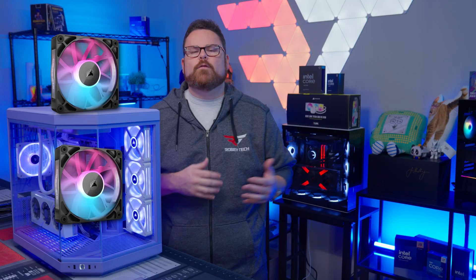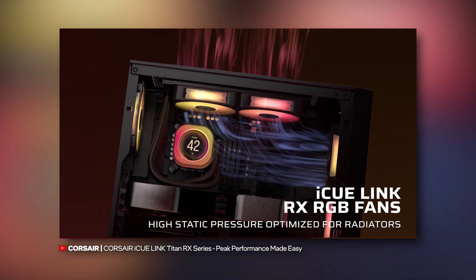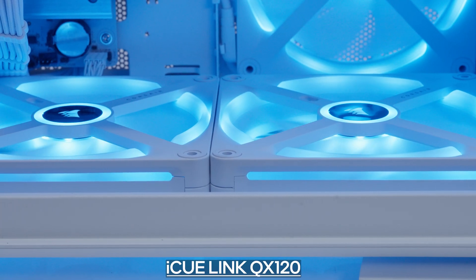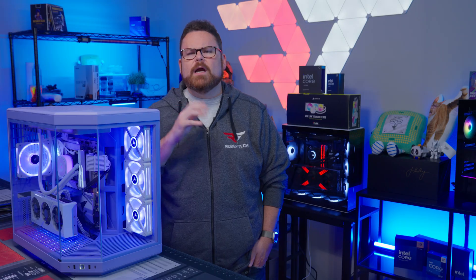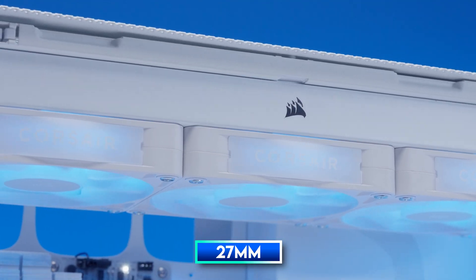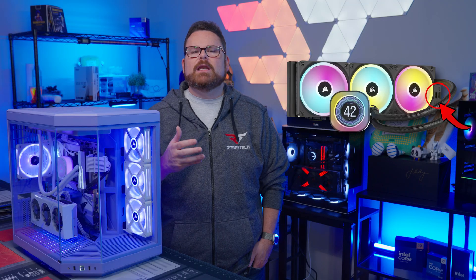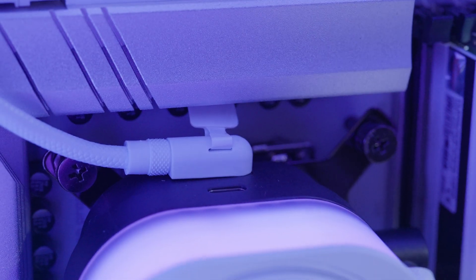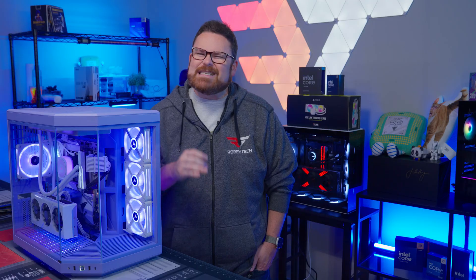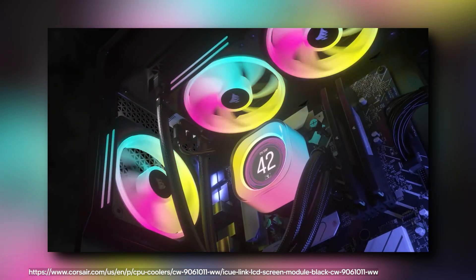As for fans, the Titan comes with three of Corsair's new IQ Link RX120 fans — hence the RX in the official name. The RX120s are some of Corsair's more performant fans, beating out the QX fans in both static maximum pressure and airflow. The radiator is a standard 27mm thickness, similar to the H150i. However, unlike the H150i's radiator, the Titan's IQ Link has power connections for the pump head located on the pump itself — a big bummer, as it removes one of the things that made IQ Link so handy: running cables from one location.